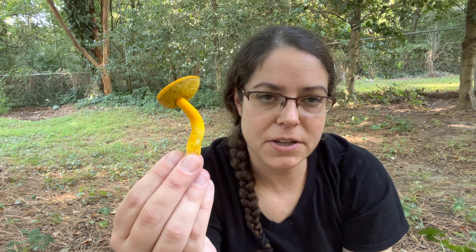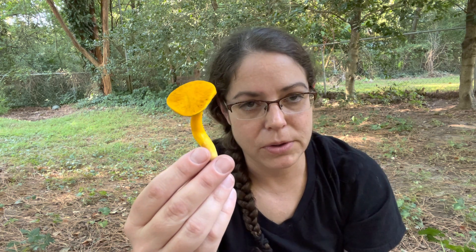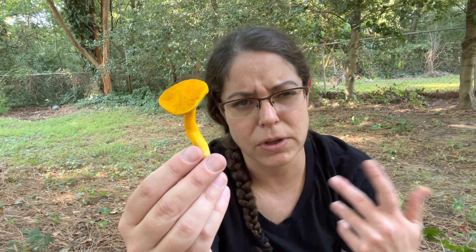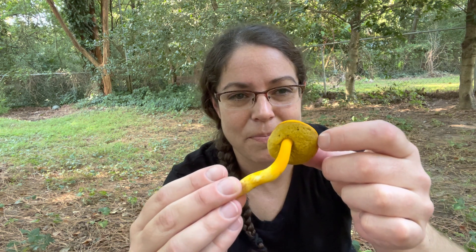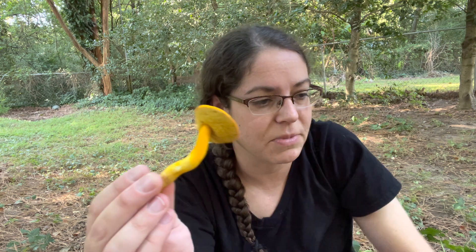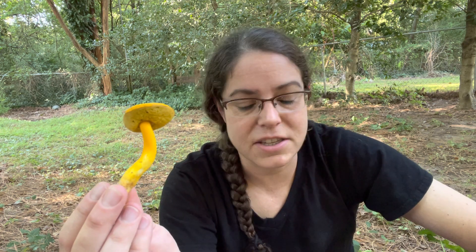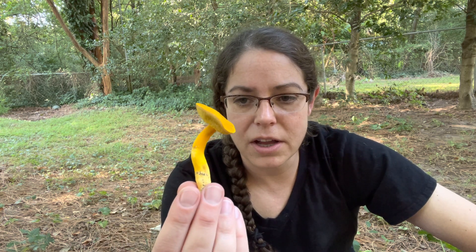Edibility-wise, you could probably eat this mushroom, but it smells like leaf litter. As with many boletes it's edible — bolete just means the type of mushroom that has pores or a sponge underneath as opposed to gills. Lots of boletes are edible and some are really really good, but in this case it's probably unremarkable to say the least.